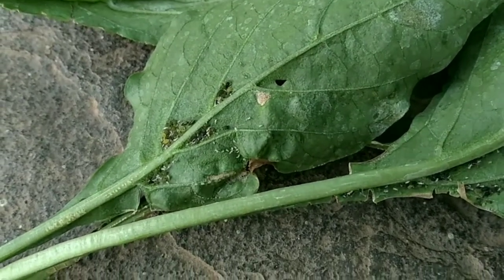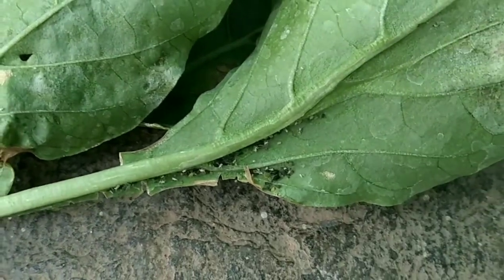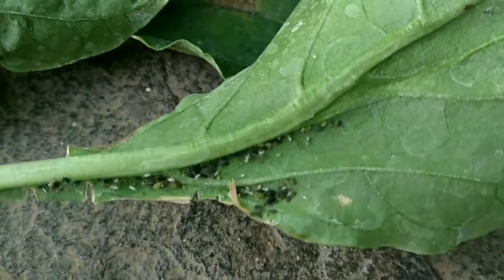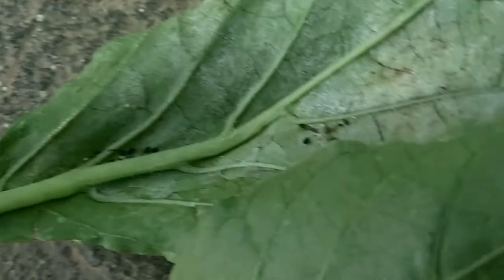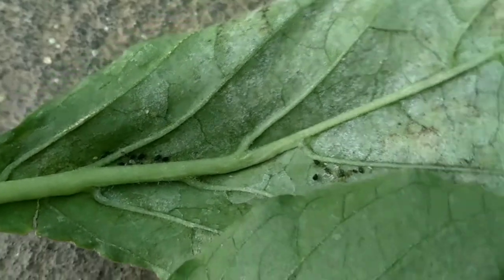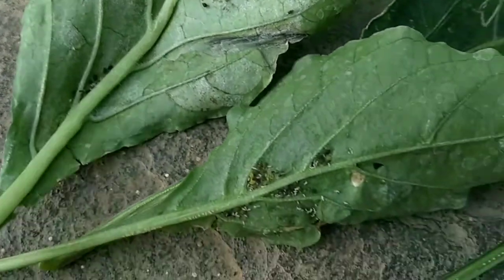Hey, hi, hello beautiful gardening people! Welcome back to my gardening channel. Today my video is about how to get rid of aphids. I'm not going to give any lecture on what aphids are, because everyone who has clicked my video might already know what aphids are and has come here to know how to get rid of them. So I'm directly moving on to the point.